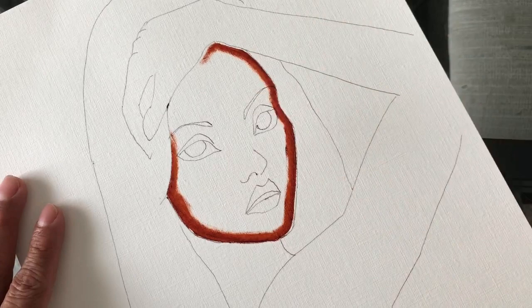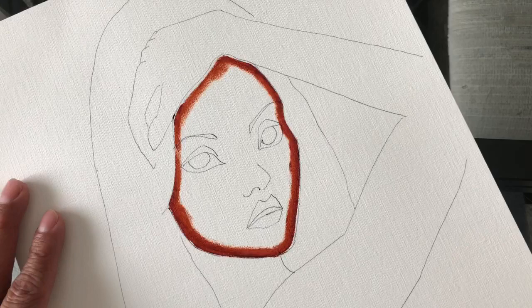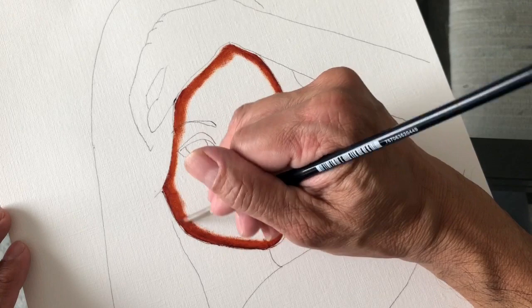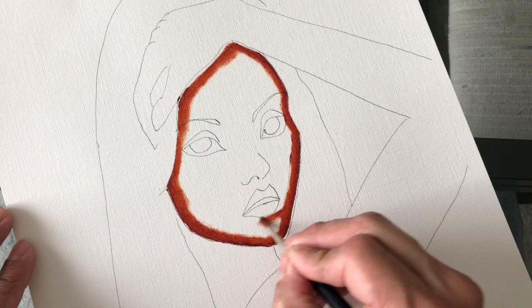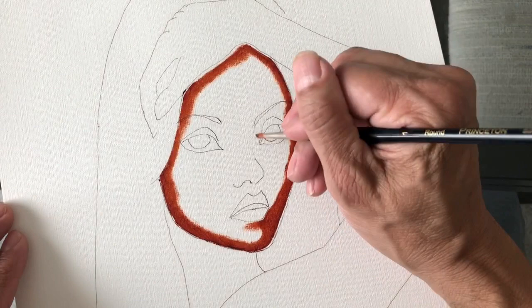I'm going to do the face and try to do as much as I can to complete the face — which is one section of this painting — before I go on and do the rest of it. I would suggest you work in sections, because the paint, since it's water-soluble oil, does tend to dry a little bit faster. Regular oil paint will take probably a week; you can paint it and come back a week later and the paint is still just like you left it.